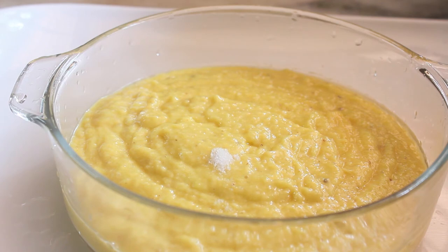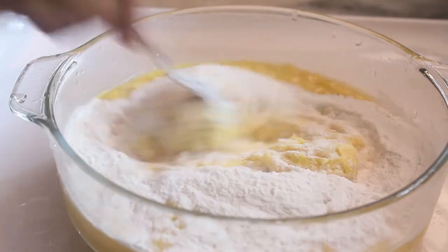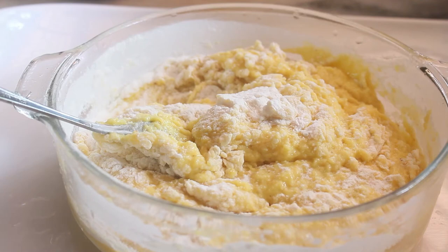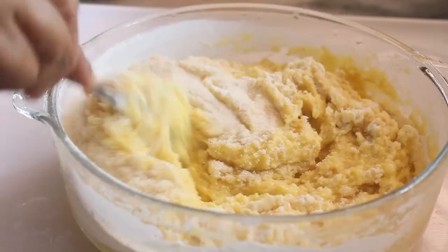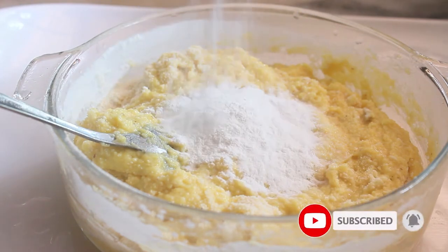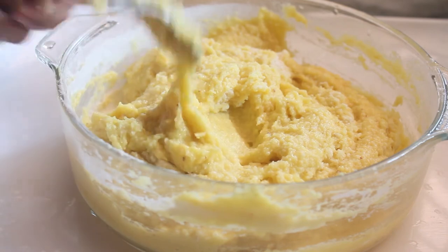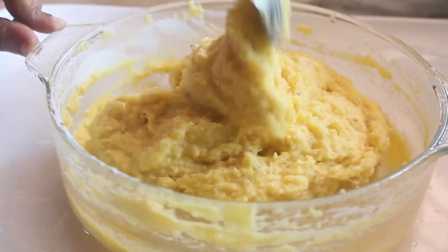We are going to mix it well. Mix it in a bit, make a part of a big bowl and mix it in a little bit. Mix in 2 tablespoons of salt. Let's put it in half a cup and fry it.